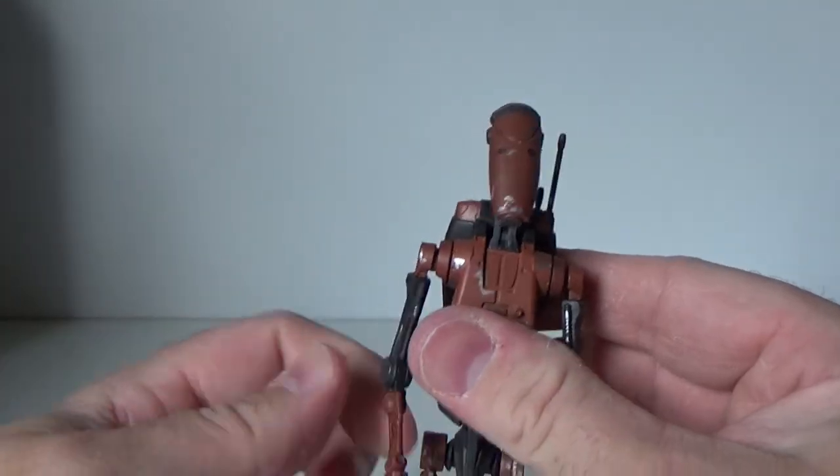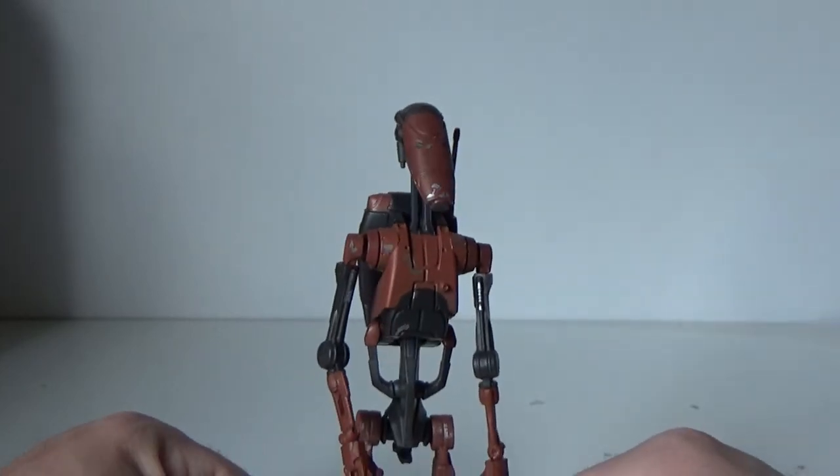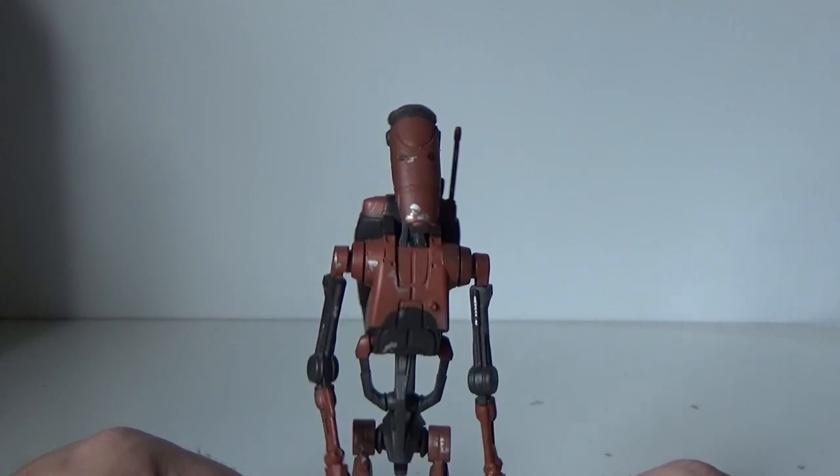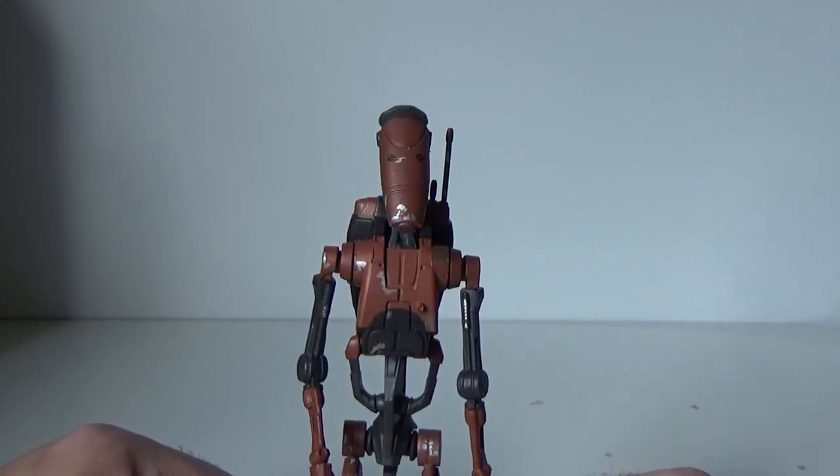It's awesome articulation for the battle droid. I love this figure — this could be going down as my favorite of the three at this stage. Let me know in the comments what you think below. Stay tuned, because I've got the Stormtrooper Commander coming up next. Till then, may the Force be with you.